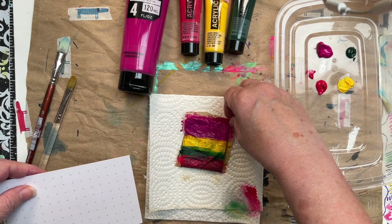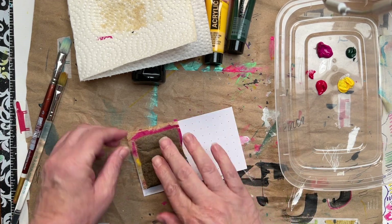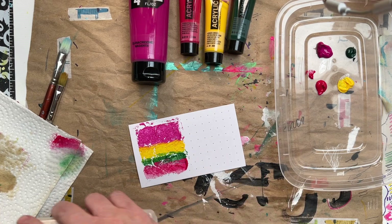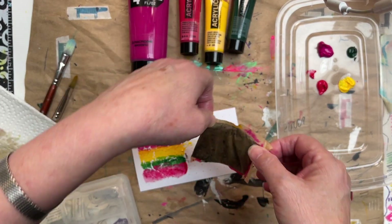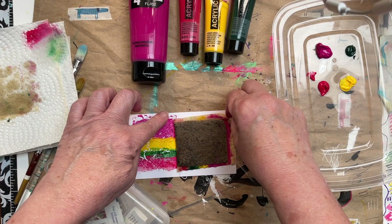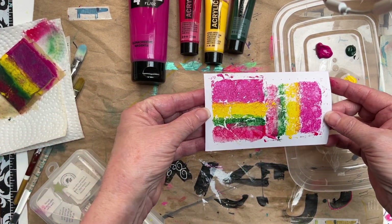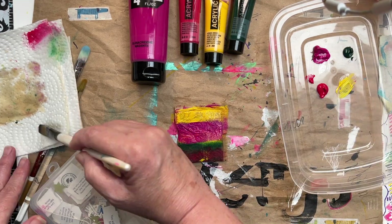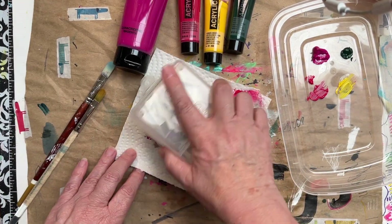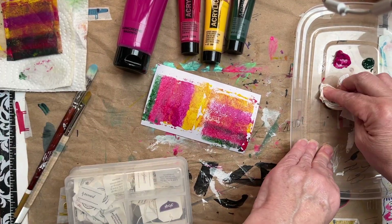Now I'm just going to put this down here and then remove it — that's how it looks. I'm going to turn this, maybe a completely different way. Let's try this.